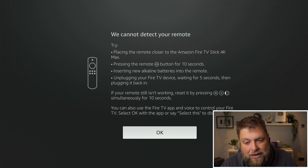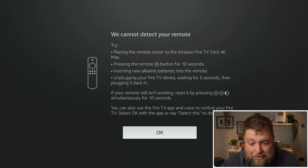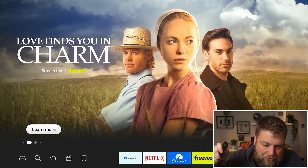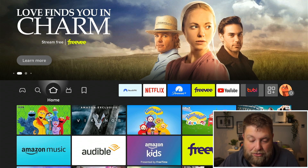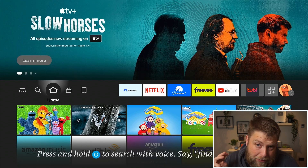The next thing it suggests is inserting new batteries. This is an obvious one but it's the issue most of the time. In the back of the Fire Stick remote I'm putting the batteries in — make sure you put them in the correct way. The flat bit goes on the bottom metal pin, then push them in. Now with new batteries in, that message goes away and as you can see the Fire Stick remote is working once again. Because I hadn't used it in so long, the batteries had run out.